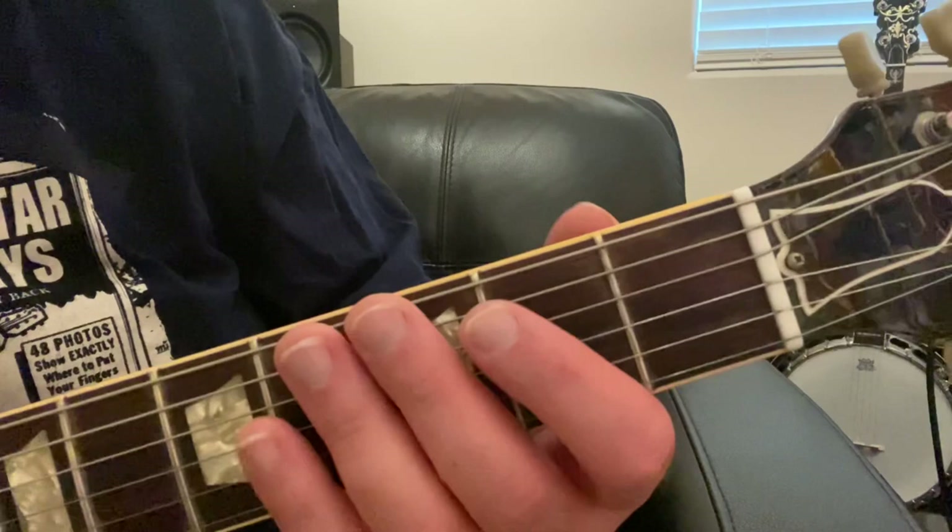Hey everybody, Johnny Stewart here with another guitar tip. Today I'm going to show you a different kind of bar chord. This is similar to the bar chord I showed you before, but this one might be a little bit easier — or maybe a little bit harder — to play. Either way, you will be able to play it if you follow these tips and keep practicing. So I'll show you what we're going to do.